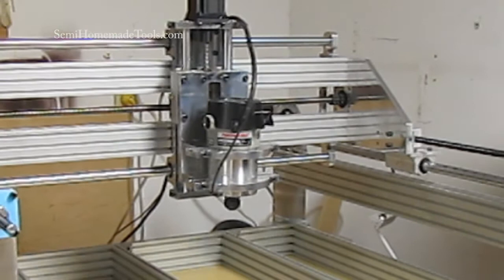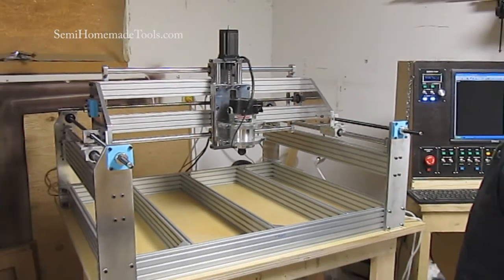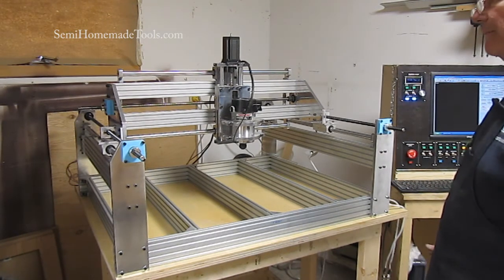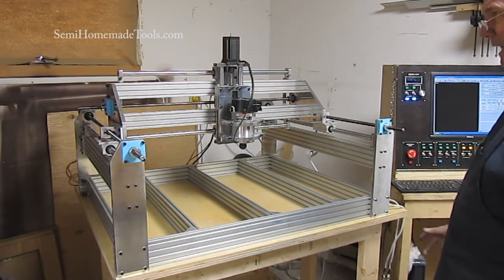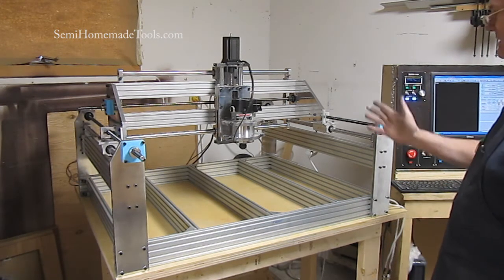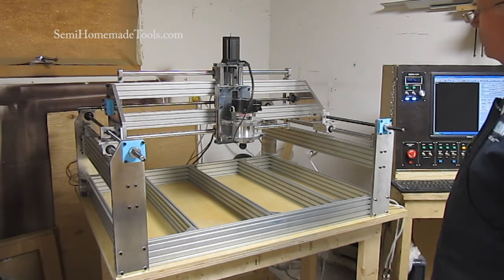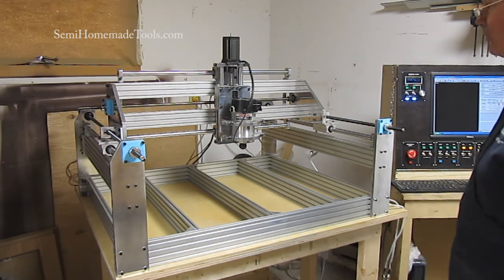Even that's running 100 inches per minute, so I'm just real thrilled with the way everything's gone. There are some things we need to touch up and look at. We spent quite a bit of time this afternoon on tuning, and we're going to have a complete video on how to tune things up and get everything in alignment.